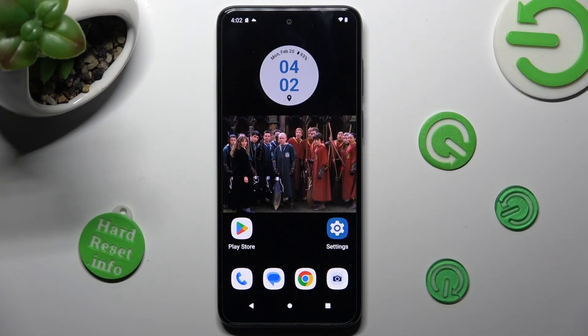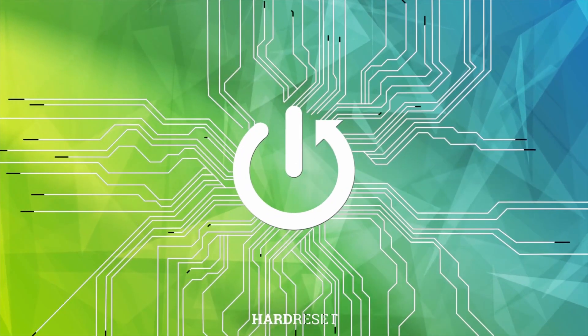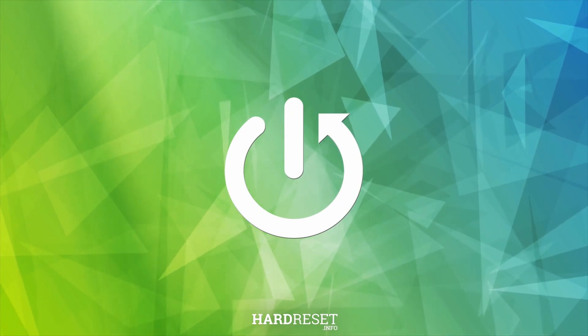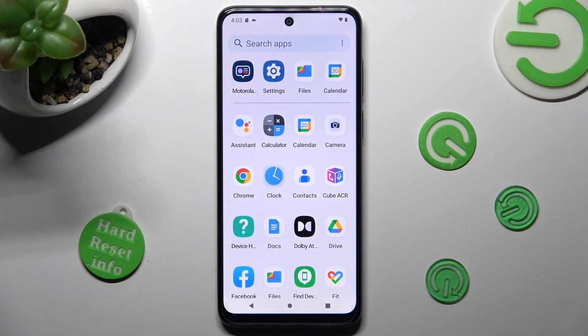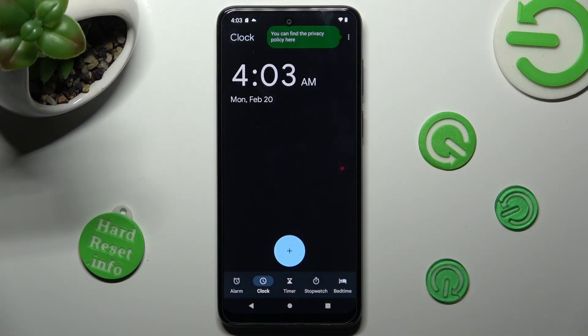Hi, in front of me is the Motorola Moto G13, and today I would like to show you how you can set up an alarm clock on this Motorola. You need to start by locating and opening the clock app, then click on the alarm section at the bottom left corner of it.